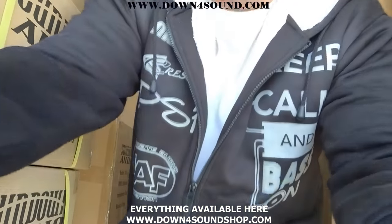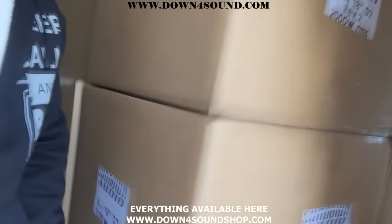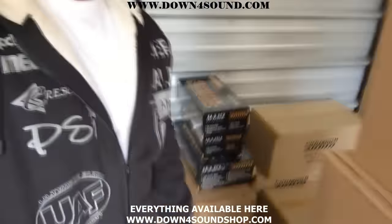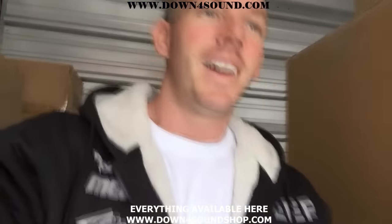I'll give you a little tour of everything I have really quick — I've already told you, I got all those EV4s, and all the amps, and everything, SAs, components — like everything you need, I got it. So don't go anywhere else, come support me. Appreciate you, have a good Thanksgiving.